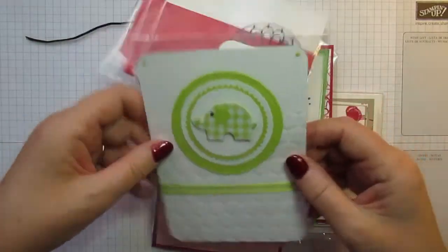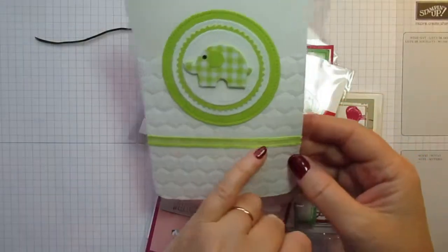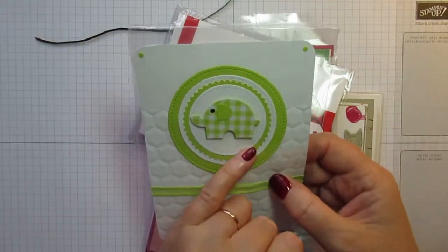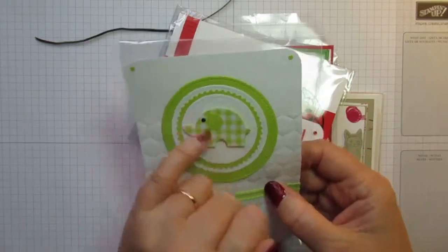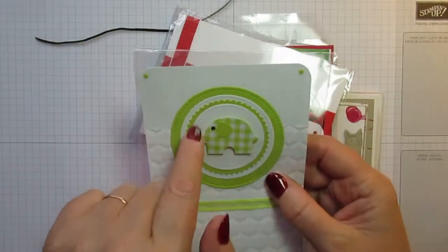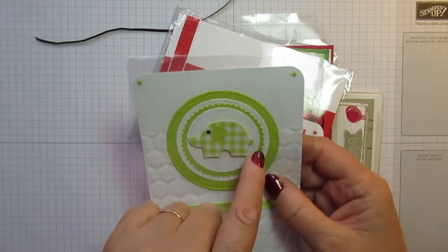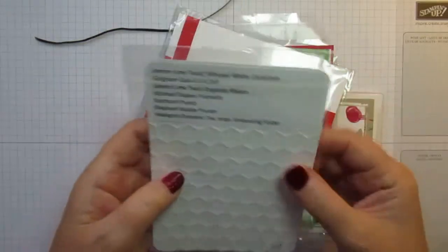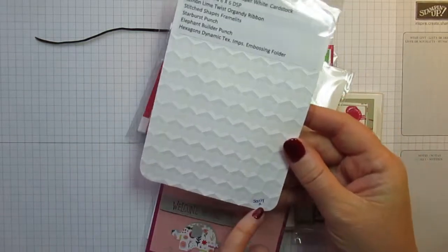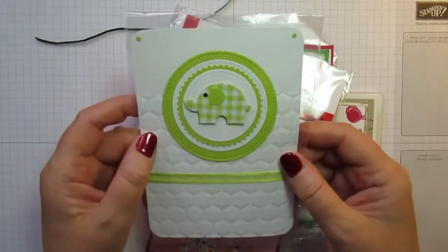This one is so cute as well — a card using embossing folders, with one of the ribbons that came in a set during Celebration at the beginning of this year. The elephant builder punch has been used to stamp this little elephant out from designer series paper — looks like Gingham Gala — with a little card stock ear, stitched edge framelits circle dies, and the starburst punch. So pretty! This is from Sally — if you're watching, get in touch and let me know.